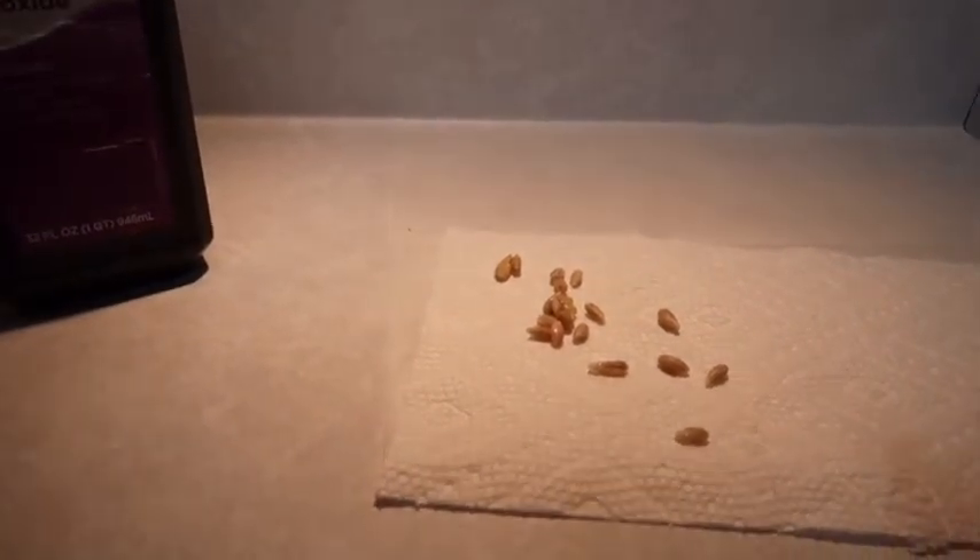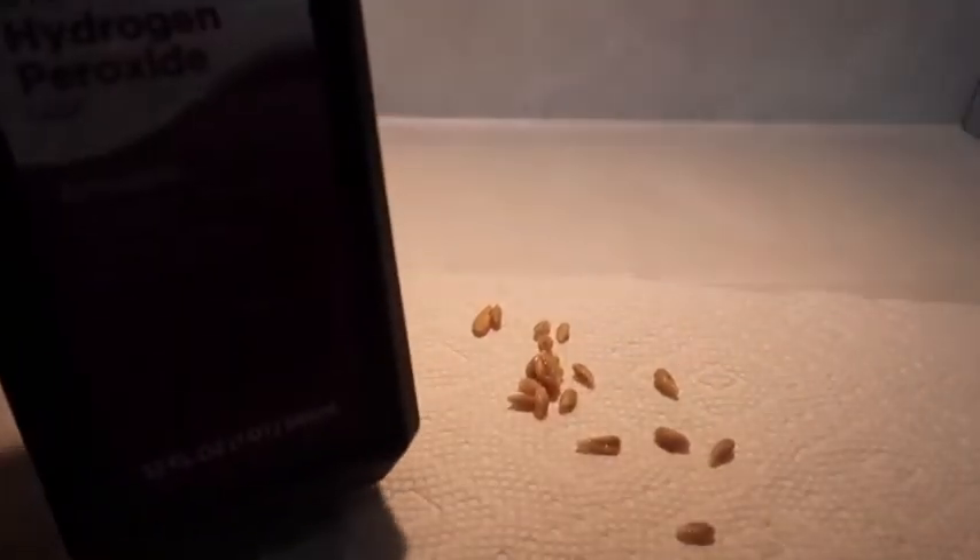Hello everybody, welcome back to my YouTube channel. Today we're going to be talking about how to grow a lemon tree from seed.